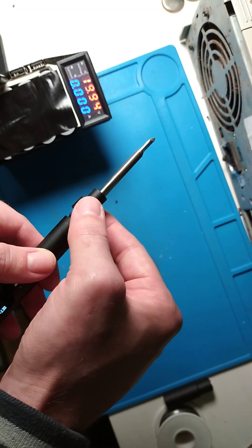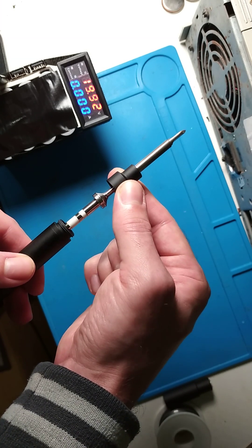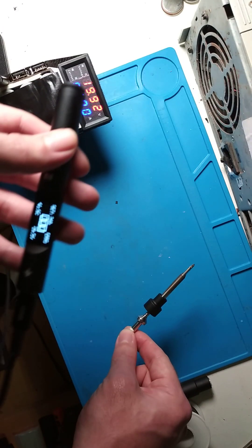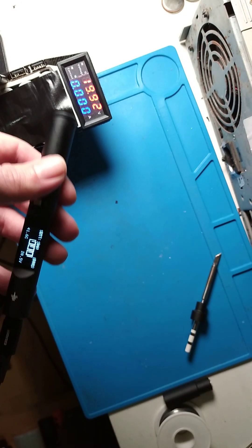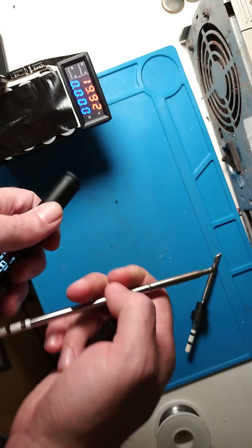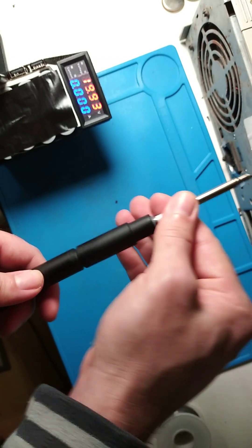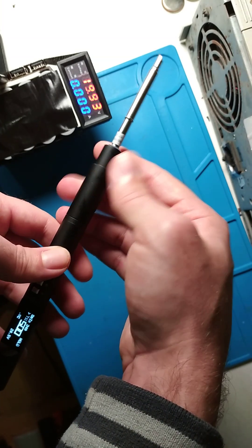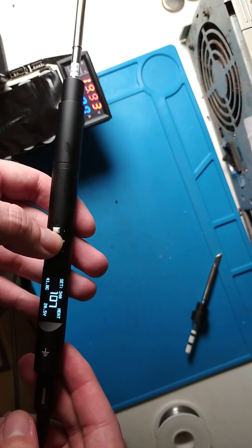The secret is to just try to pull it out slowly — like this — and then this part you can touch, it's not hot at all. It will of course change the temperature display to zero and say that it's an error because it can't find the head, but that's okay. Then you can try to place the other head in — it will ask you to select the tip. I only have one, so it's fine, and it starts heating up immediately.